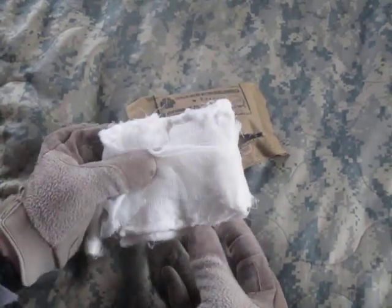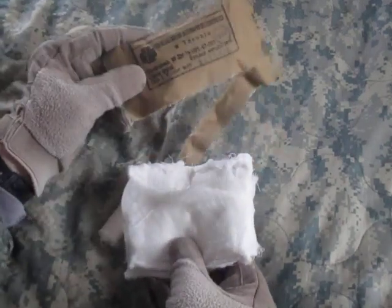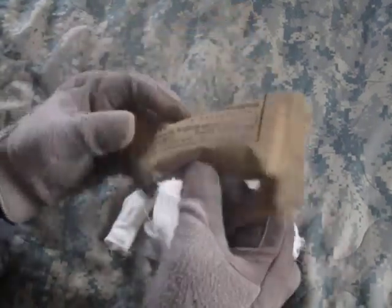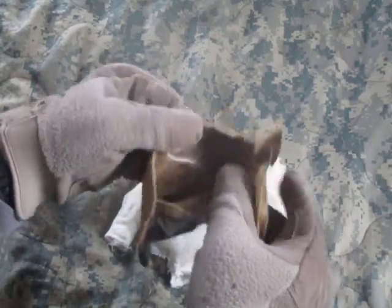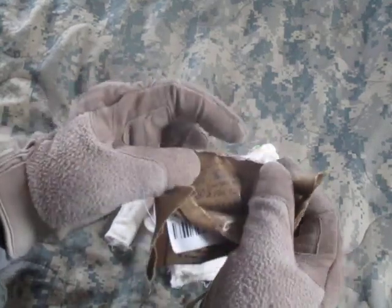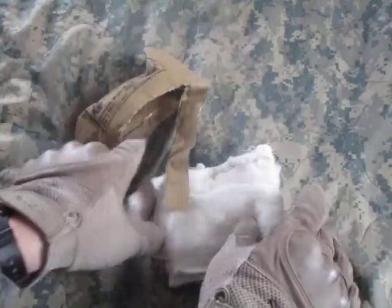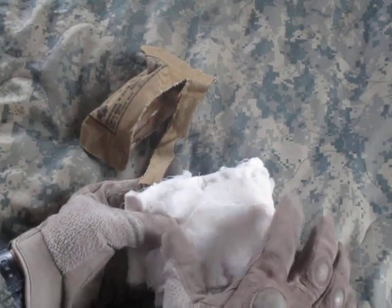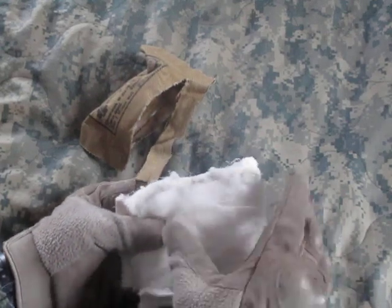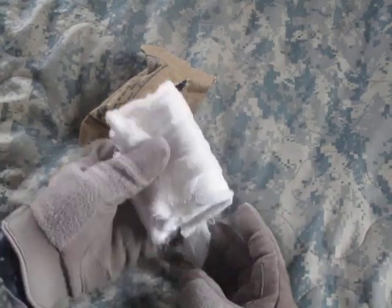These will still work if you're wondering — the package was still intact. As you can see inside, it's a rubber-lined package. There is some bleed-through from the ink, but none of the ink was even imprinted on the paper covering, let alone soaked through to the dressing.